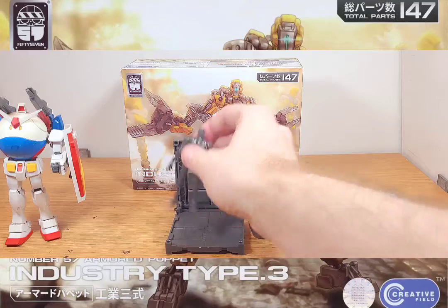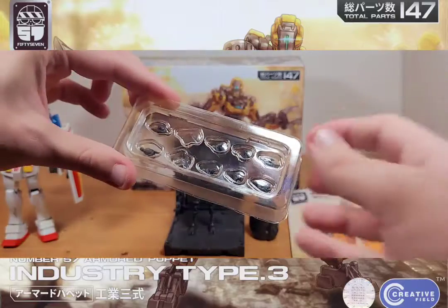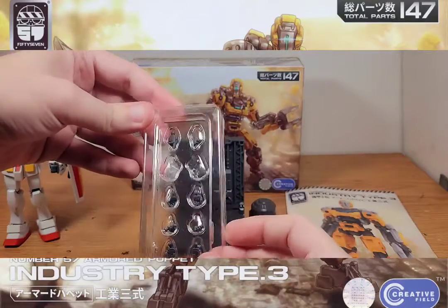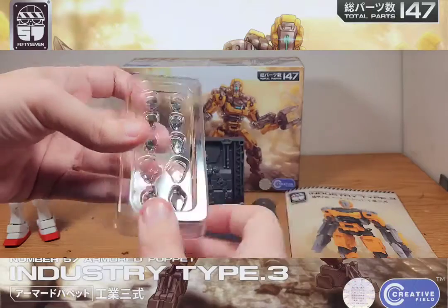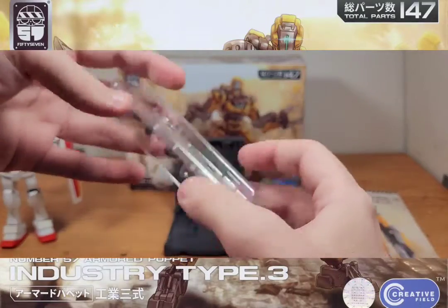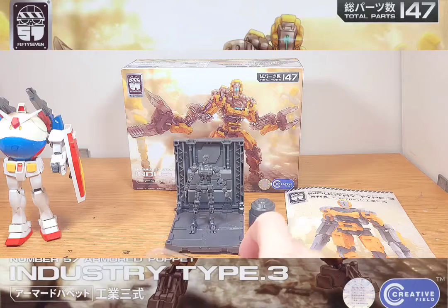One other cool fact: for the core version, he doesn't just come with the standard hand you see on him right now. He comes with multiple hands, and they're not even on runners — they're in a protective casing with all five sets. You literally get ten hands, two per set. You get the standard open hand, trigger hand, fist hands, semi-open hands, and pointing finger hands. This casing is resealable so you can swap sets easily.